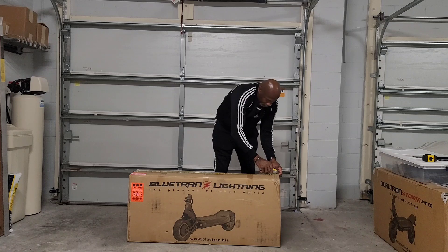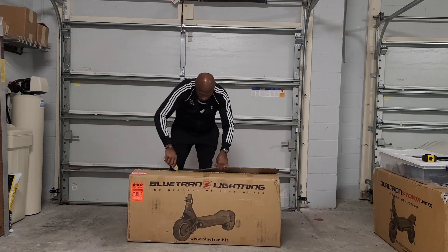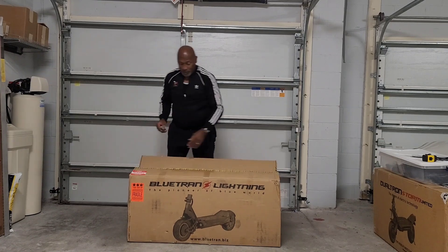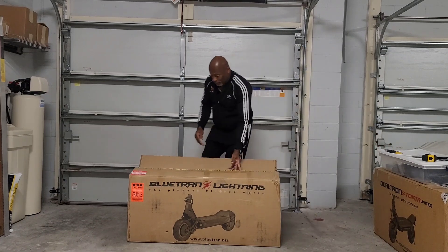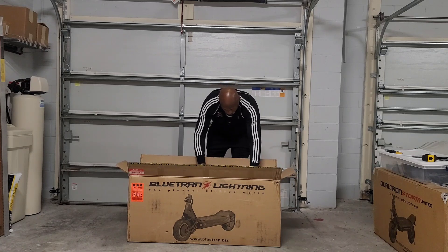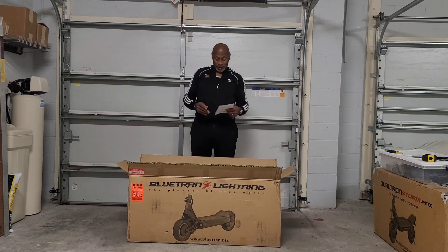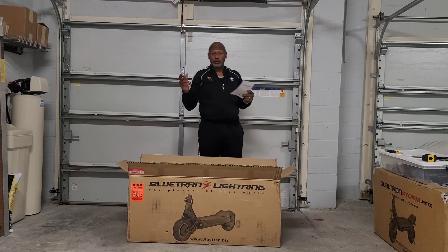I like all the fragile stickers — that helps us kind of match these UPS drivers when they put those fragile stickers all over the box, you know, handle with care, this side up. We need to give them all the help they can get. It's a relatively small box, but of course the Blue Tram is Mini Motors' newest brand. They brought in an economical brand so they can give people more power without charging them those Dualtron prices.